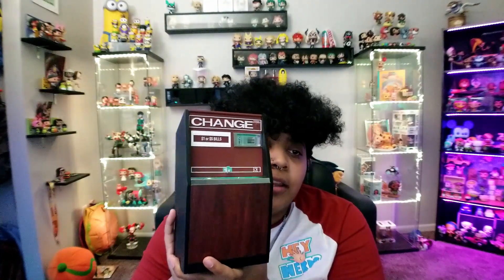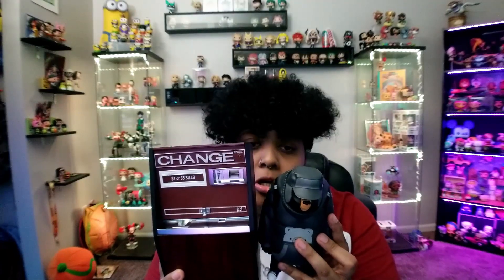It's a replica of an old school change machine — it reminds me of being at an arcade or a skating rink where you put in a one or five dollar bill and get quarters back to play games. This thing gave me such nostalgia. I thought it would look really good in toy photography, but I did not realize it was so big. Look how large it is compared to this figure!